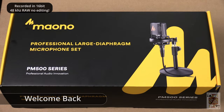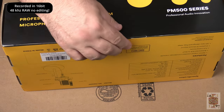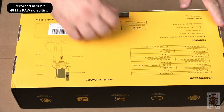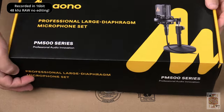Welcome back to Jack of All Trades. Today we're going to be doing a video review of the Manol PM 500 Series XLR microphone. Before we get started, you're going to need 48-volt phantom power to power this — we'll cover that later.